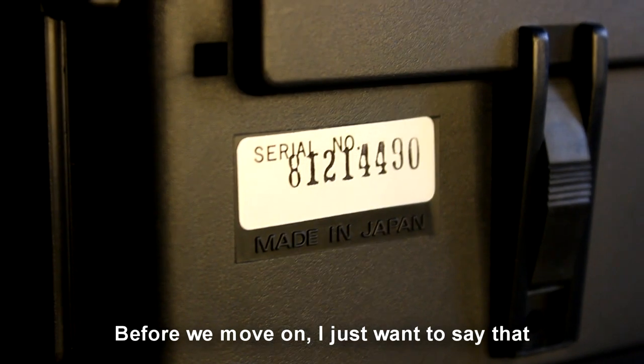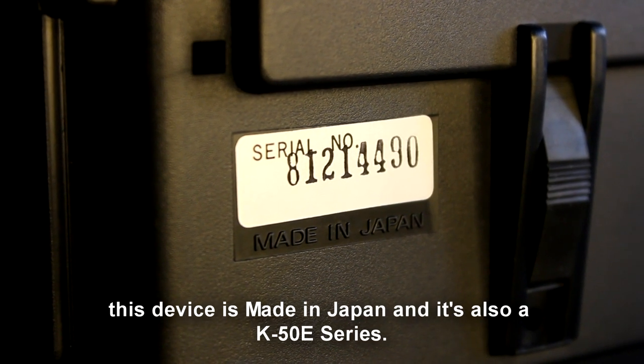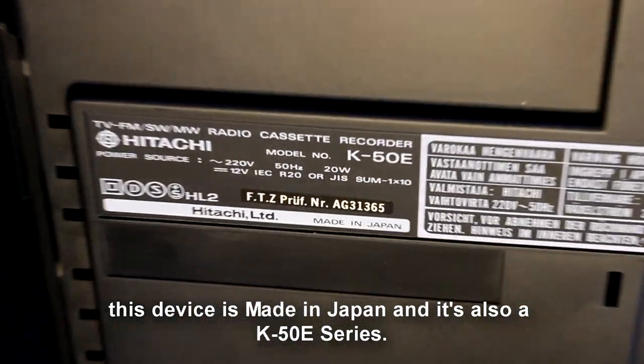Before we move on, I just want to say that this device is made in Japan and it's also a K50E series.